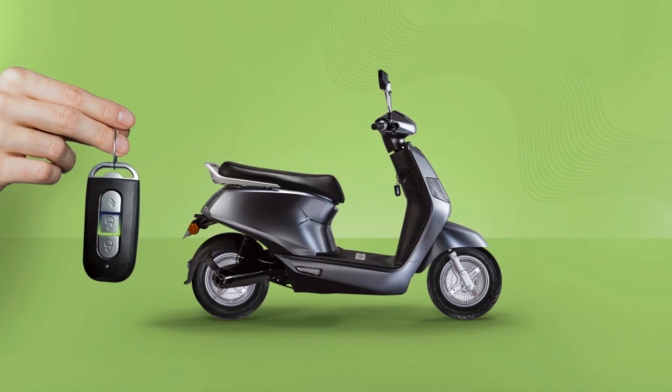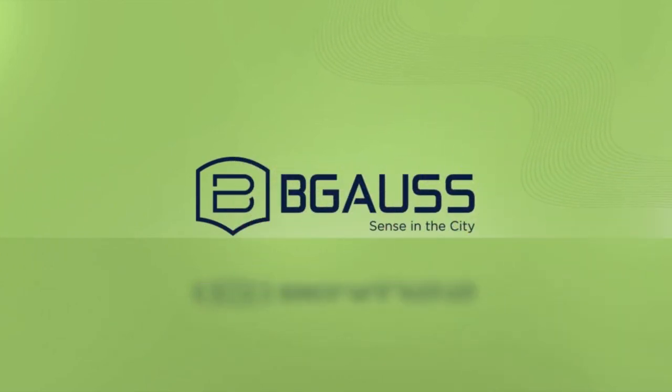So that's what you get when you choose the Begoss B8 — a wise and sensible choice indeed. Happy riding!